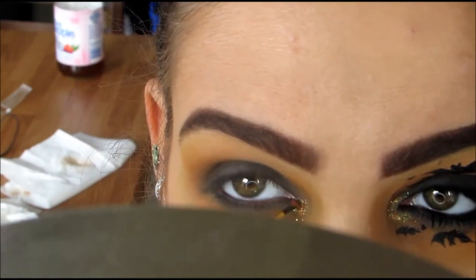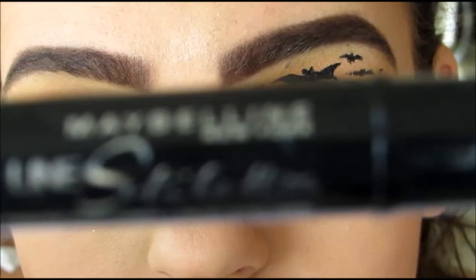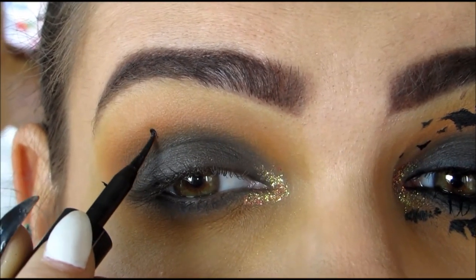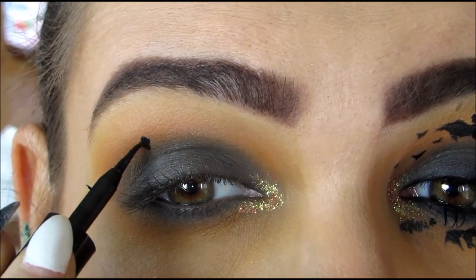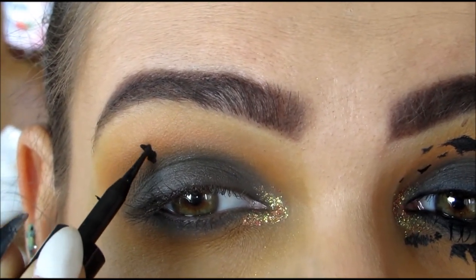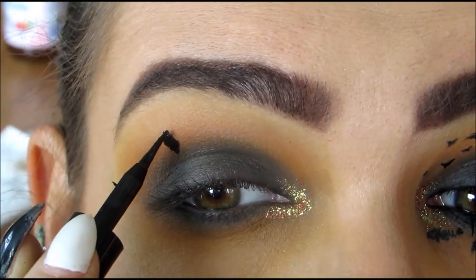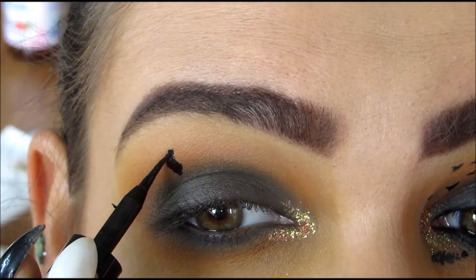Once I'm done placing the glitter, here comes the fun part. You want to make sure that you have a very, very liquidy eyeliner for this — it makes it easiest. I'm using Maybelline's Line Stiletto, which is a felt tip eyeliner. This is probably, in my opinion, the easiest eyeliner to do this with.